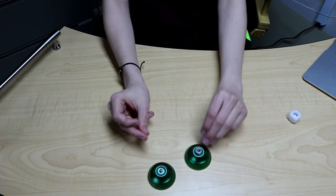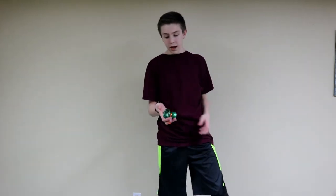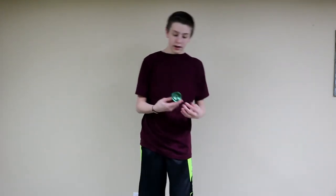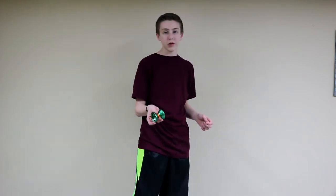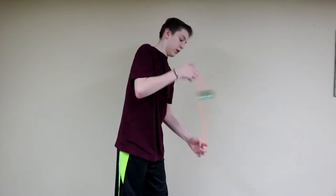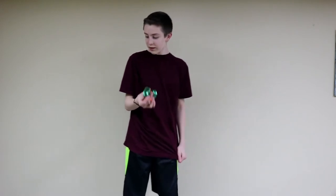I think the gap of this yoyo is gonna help me out with a lot of tricks. One of the tricks I've been struggling on is boingy boingy — I have the motion down but I can't really get the gap of the yoyo right. Wow, the boingy boingy really works well with this yoyo!